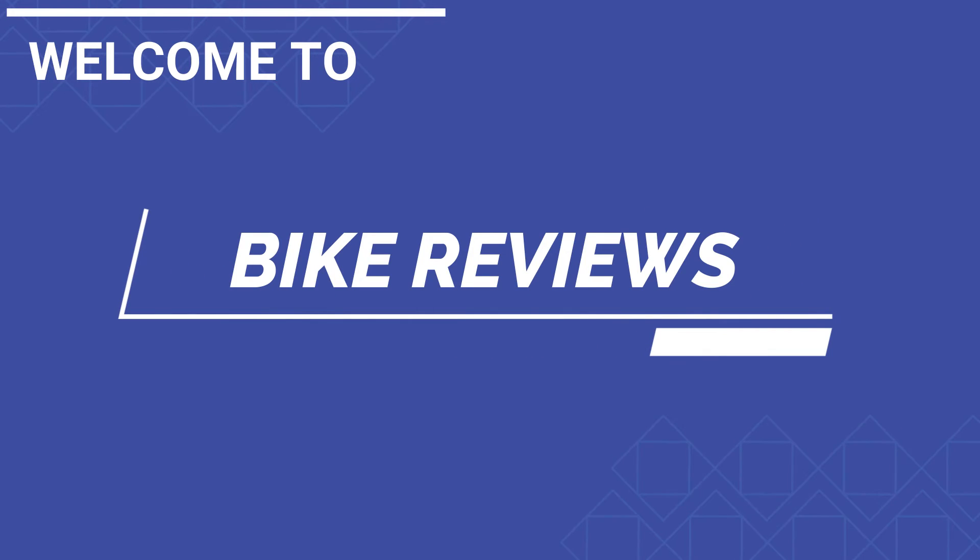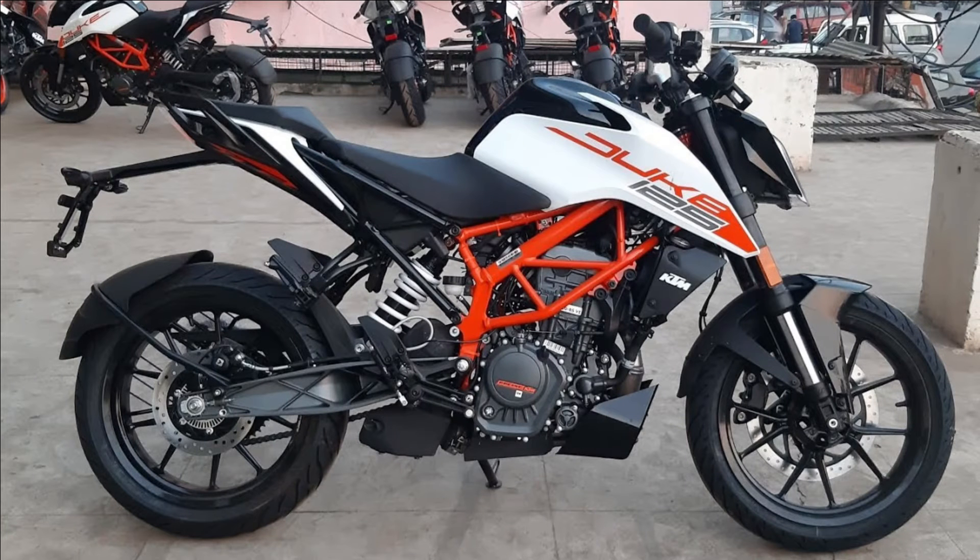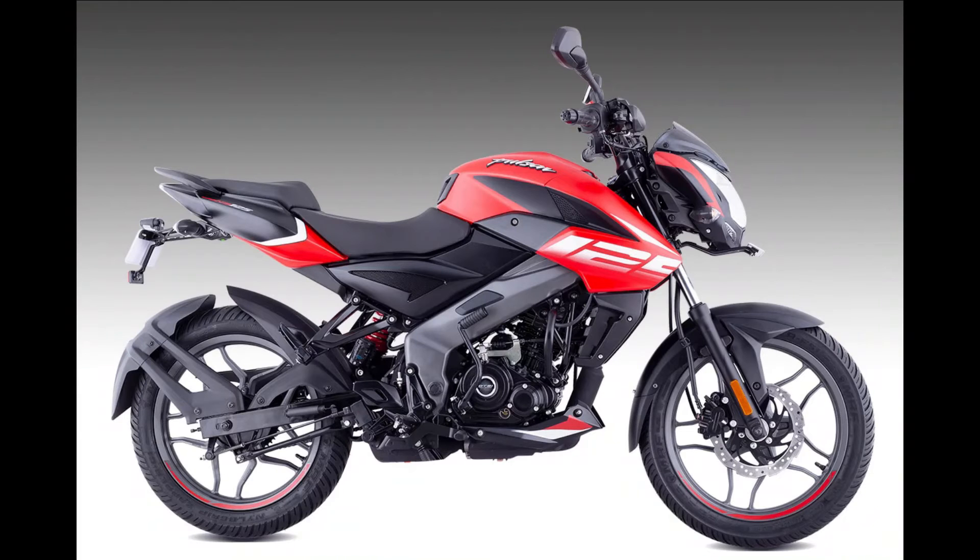Hi friends, welcome back to our bike reviews. This is the Pulsar NS 125. In 2020, there was an accident in the 125cc segment. We are already committed to Duke NS 200 and KTM. That is the commitment to Pulsar 125. We have launched the Pulsar 125. What is the difference, and what is the future? Let's talk about that.